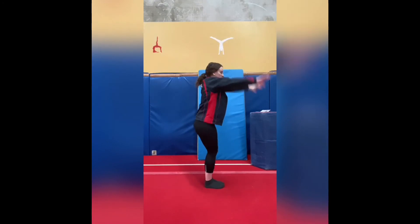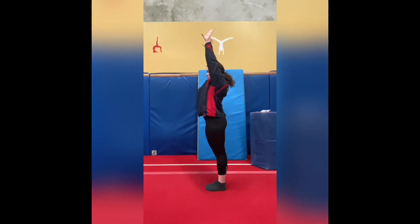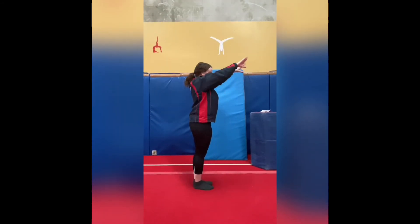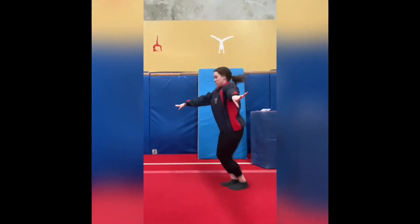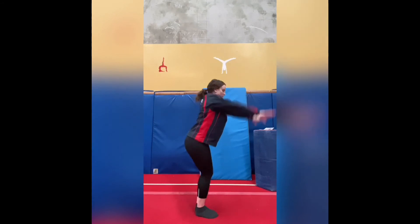Once we've done our jump full turns we move on to our tuck jump half turns. You can either do the tuck jump first and then the half turn, or the half turn then the tuck jump. Just make sure your knees come all the way up next to your chest and you land in a full half.